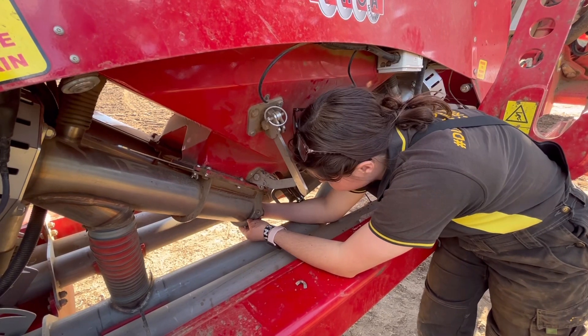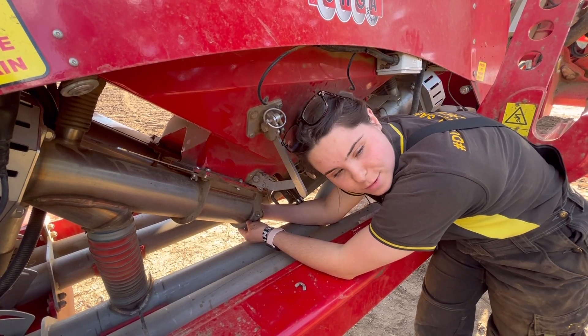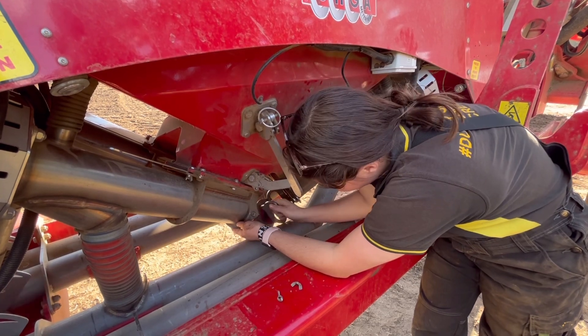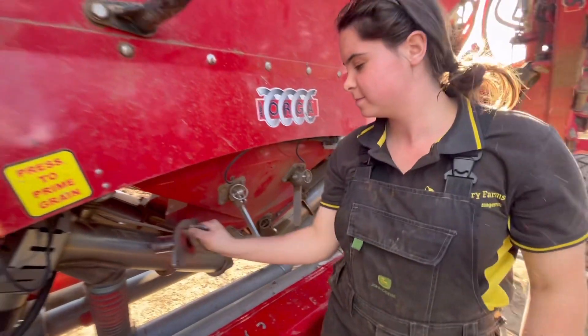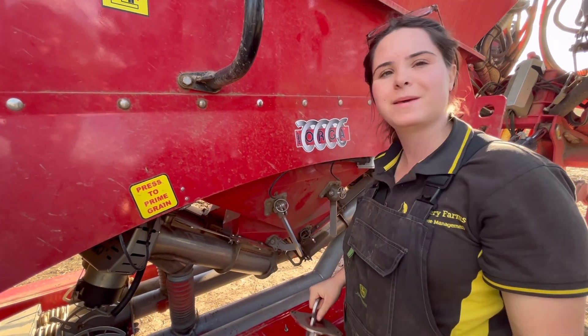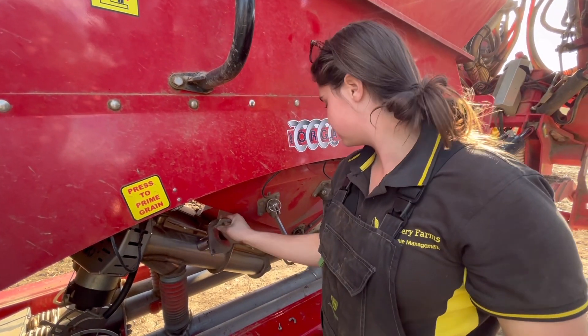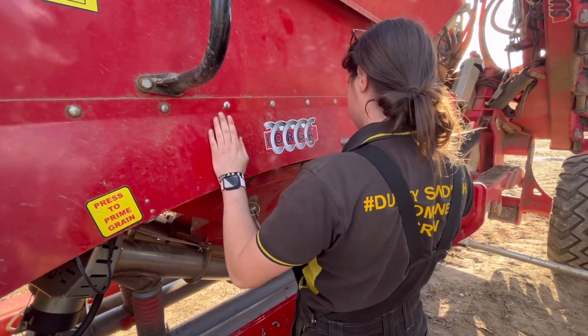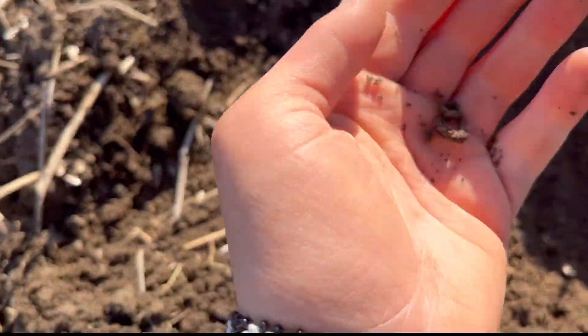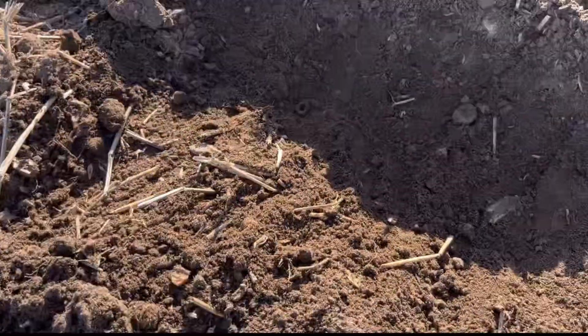I'm trimming it out, ready for when the next person is drilling — maybe I'll have to do it. That's what I have left. There's a worm, another one there. Good soil ecology means we've got healthy soil here.